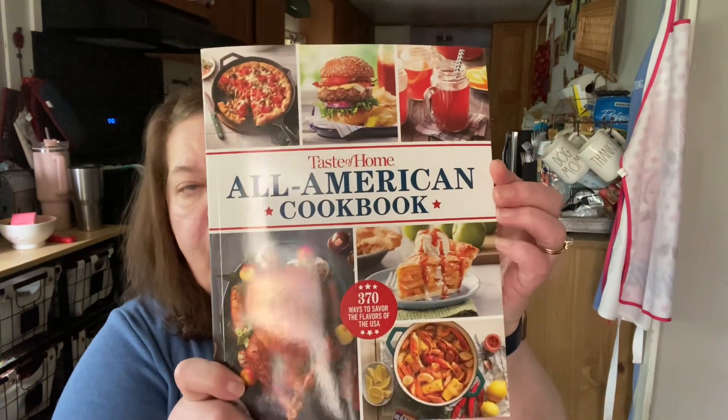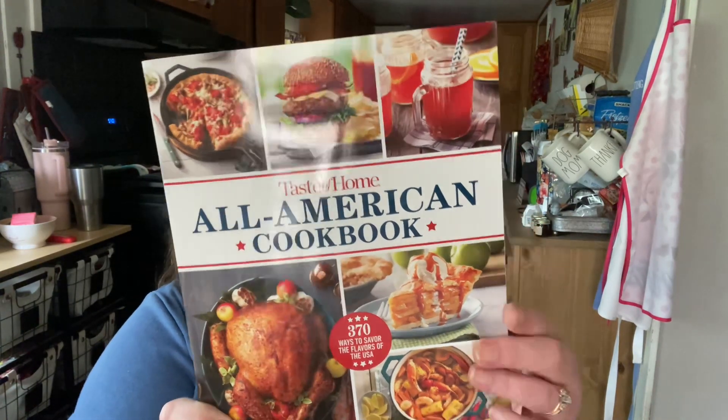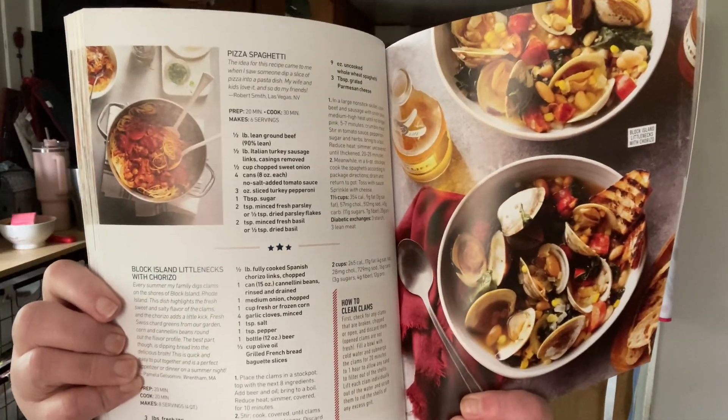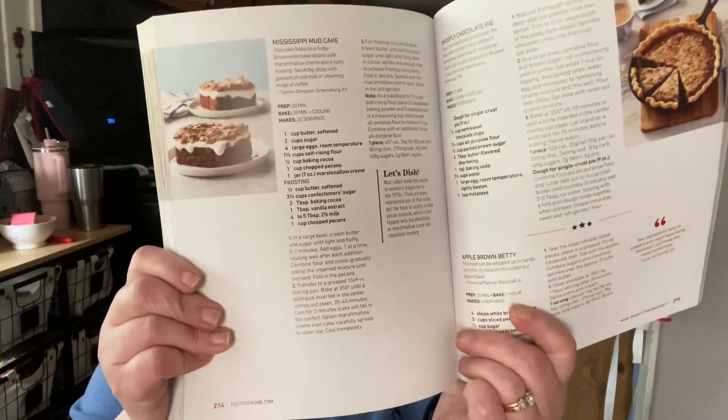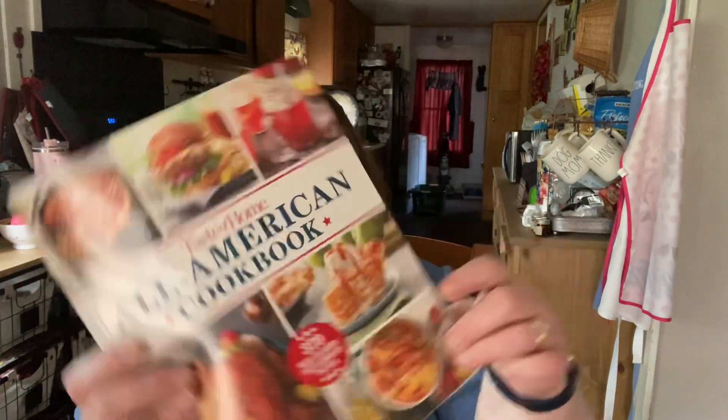And this is the cookbook that came — the All-American Flirtier Table with 370 Iconic Recipes. Let's just take a look: Tuna Melt Sandwiches, Block Island Little Necks with Chorizo, Pizza Spaghetti, Mississippi Mud Cake. This is a nice, thick cookbook. Very nice.